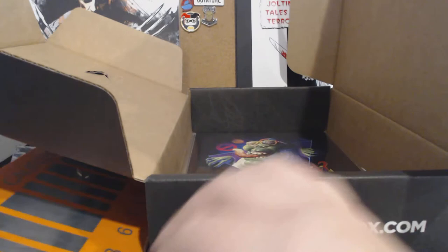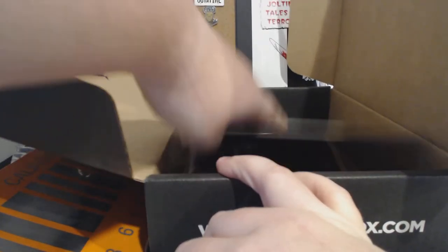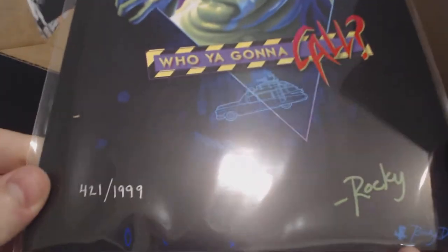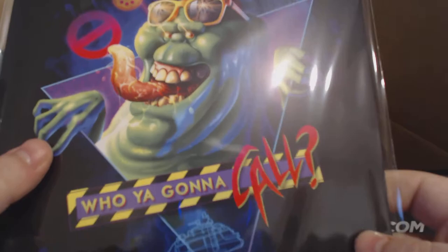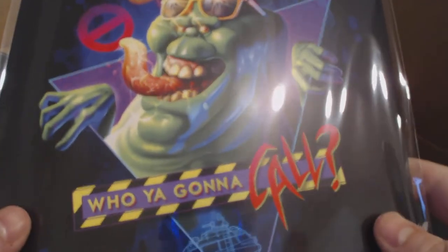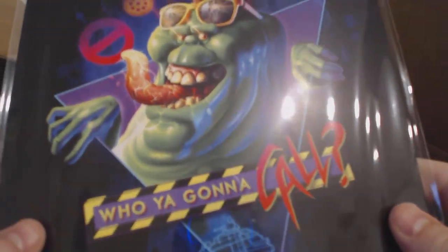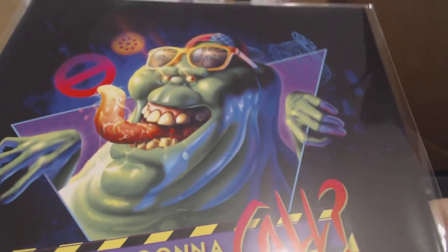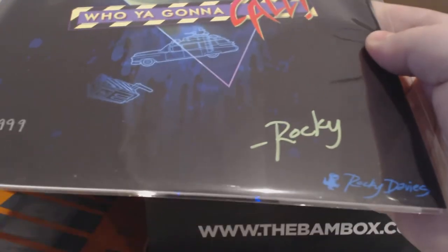Oh my God, this is the best! They said we were going to get a Rocky Davies print in here, and mine is 421 out of 500 — and it is Ghostbusters! Ghostbusters was my favorite thing when I was a kid. It was my favorite cartoon, the Real Ghostbusters. I loved it. I loved Slimer and the Marshmallow Man. I loved everything. Who are you going to call? You can see the Ecto-1 and there's like a trap in the background. It's autographed 421 out of 500.